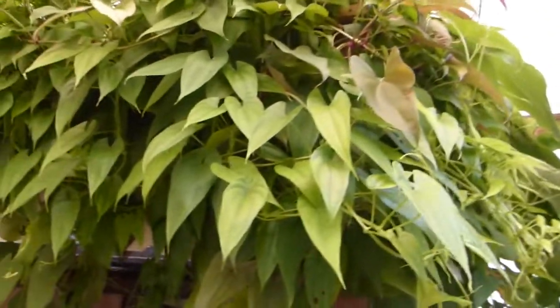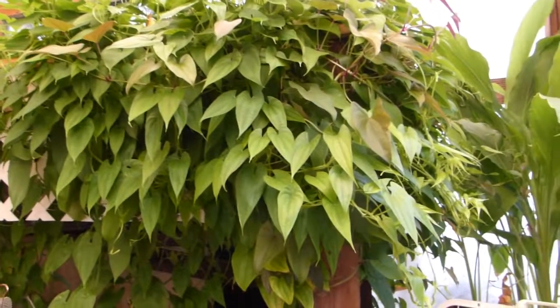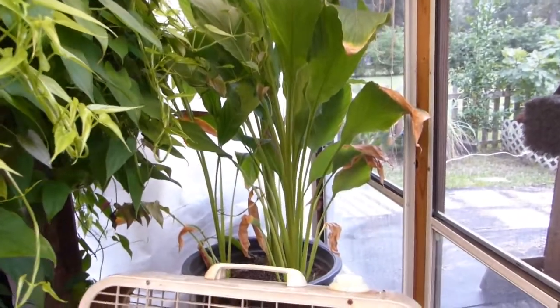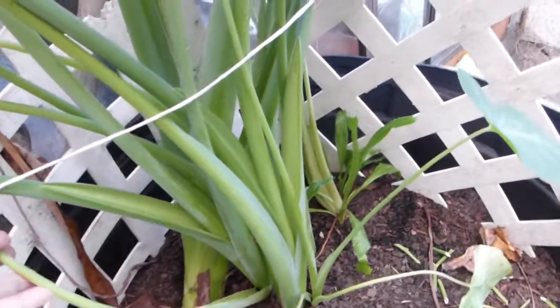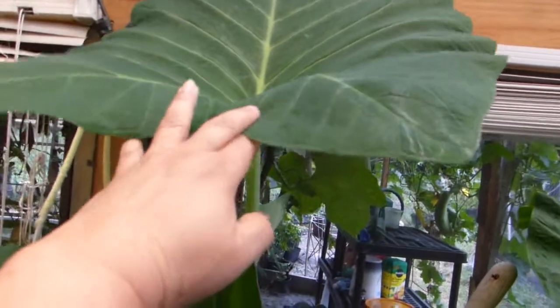As you can see, my yams are doing very well. And the turmeric — this here is a yautia or taro which I planted, and look at the size of the leaves.